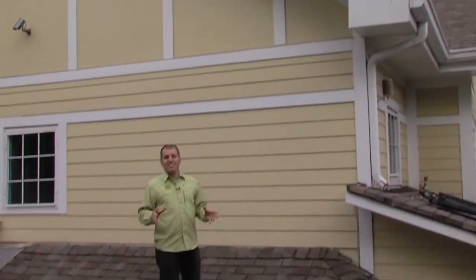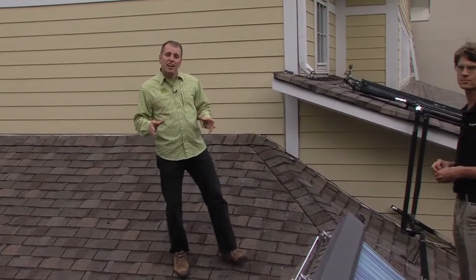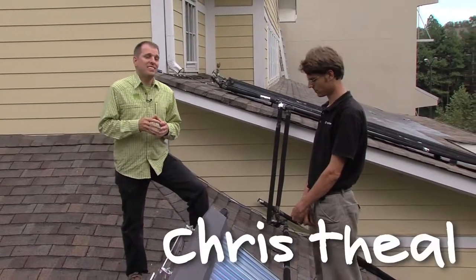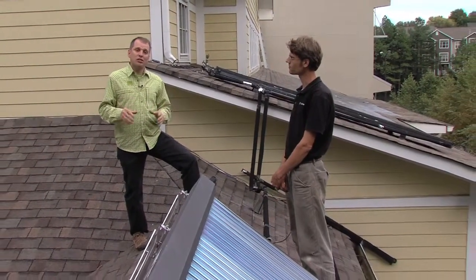I'm on the roof of SouthFace Energy Institute's offices in Midtown Atlanta to take a look at two different kinds of solar thermal collectors, also known as solar hot water. Chris Thiel, SouthFace's facilities manager, is going to explain how their system works.